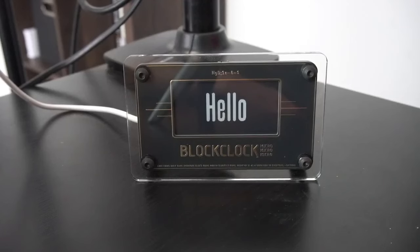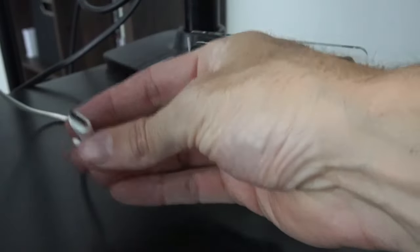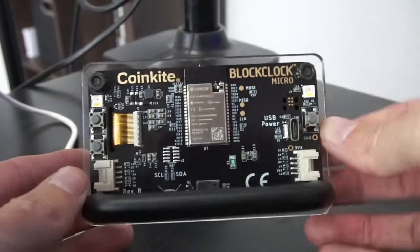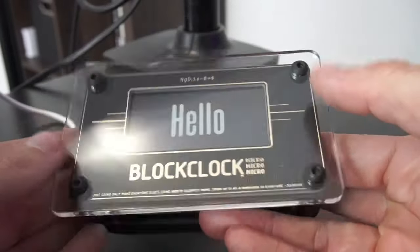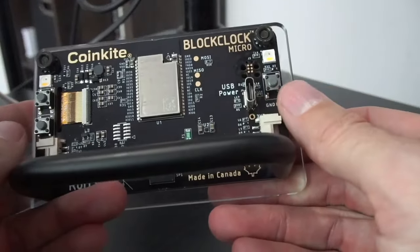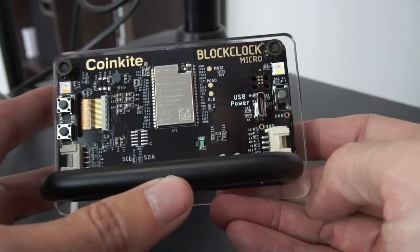Here is our Block Clock Micro. You can see the little e-ink screen. If we turn it around — it's not currently plugged in, but it does come with a USB to USB-C cord so you can plug it into any USB port or a wall block. On the back there are three buttons — one, two, and on the other side, three — which correlate with instructions on the screen depending on what you want to do. Other than that on the back, there's not a lot to deal with other than the USB-C plugin.